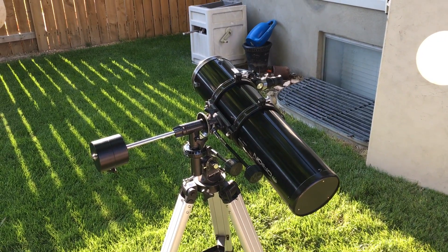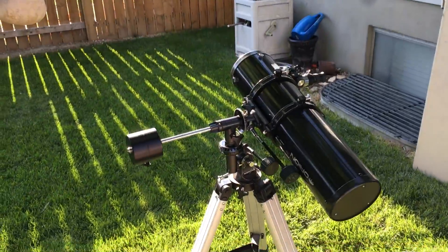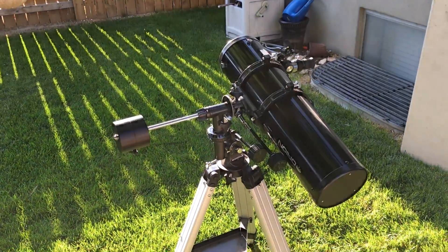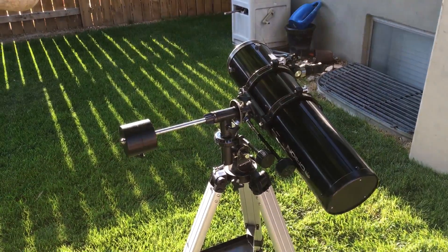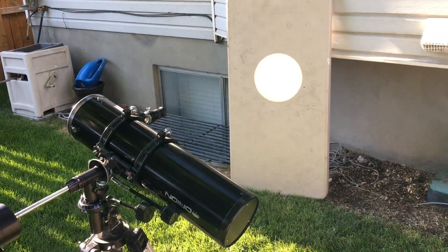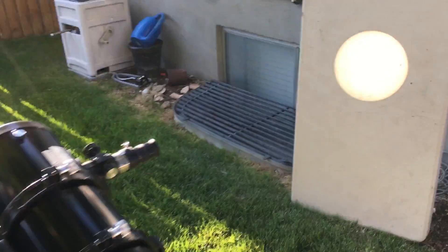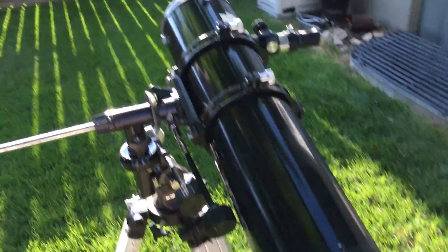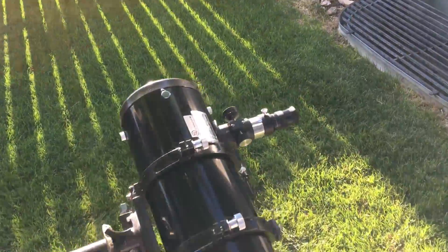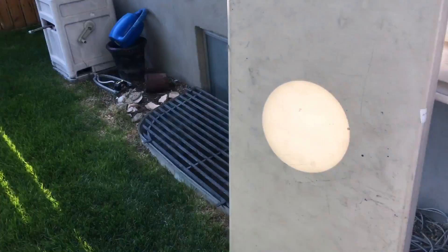If you have access to a telescope or can borrow one, let me show you something that you can do — and something you should not do — with your telescope when viewing the upcoming solar eclipse. If you look over here, you'll notice that I have the sun projected onto this table. I have the telescope pointed directly at the sun, and it comes out of the eyepiece and shows on any surface you want.